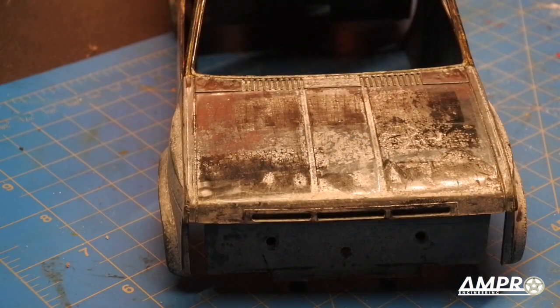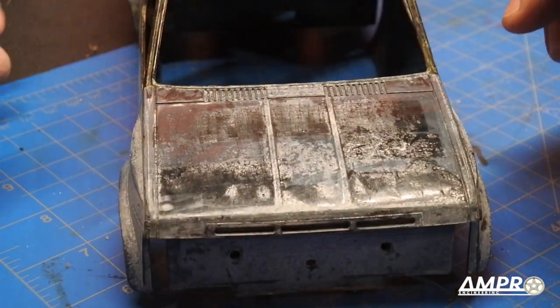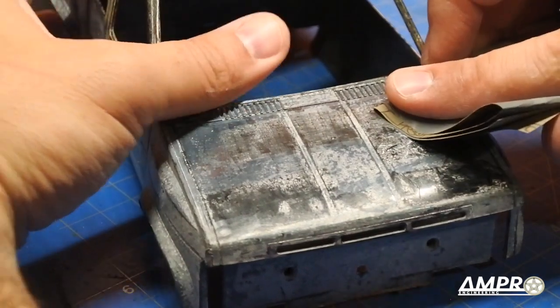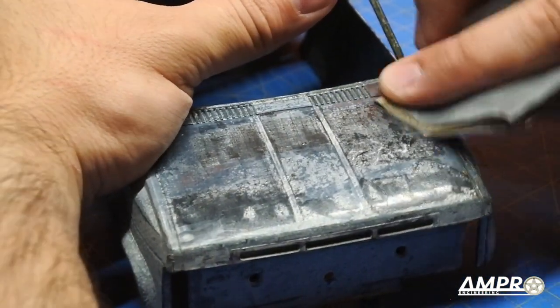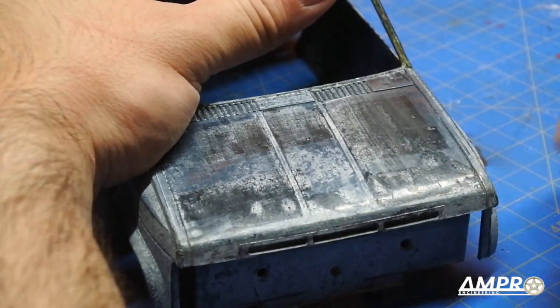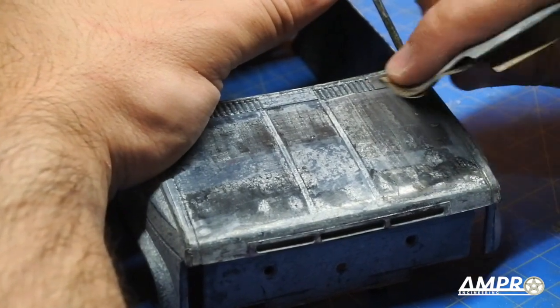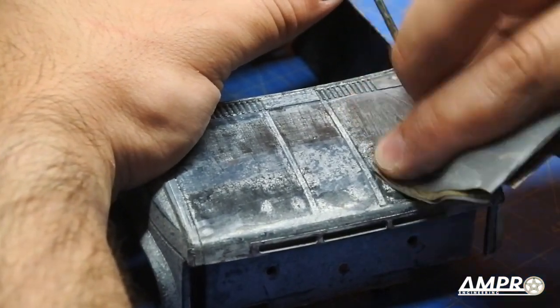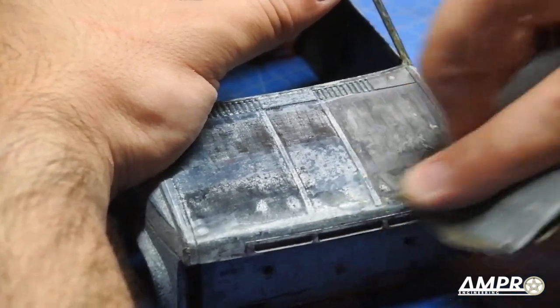I've removed the majority of the adhesive that I can, so now I'm going to focus on just taking away some of the surface texture. This is 400 grit sandpaper. Normally I'll start with a 200 or 220, but honestly the surface is already pretty good on this truck so I don't think I need to go with something that abrasive. The goal here is not to really sand away any plastic — it's just to clean up the surface.